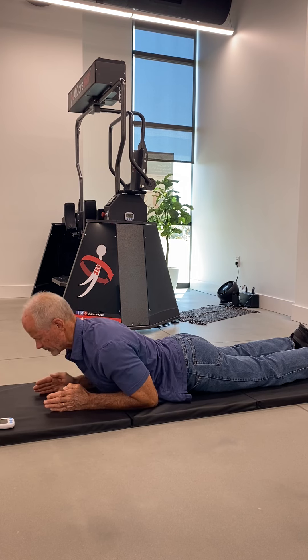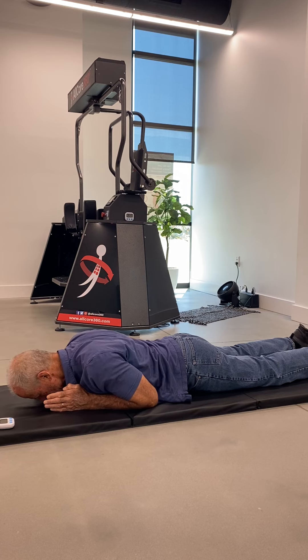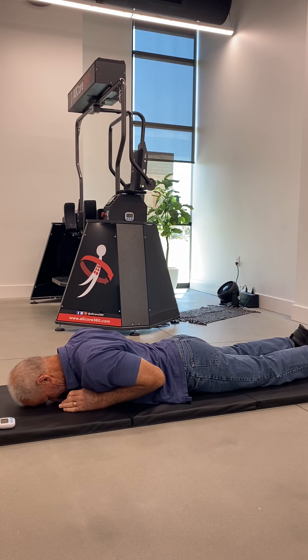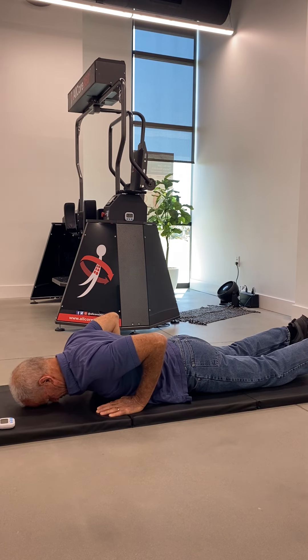You're going to do a total of 10 repetitions, breathing in before you rise the chest up and breathing out as you rise your chest up. Once we finish 10 repetitions, we're going to move into the next exercise, which we call the deep seated heel stretch, also known as child's pose.